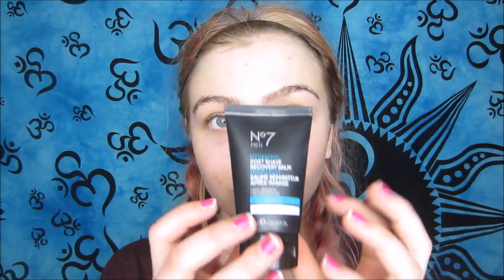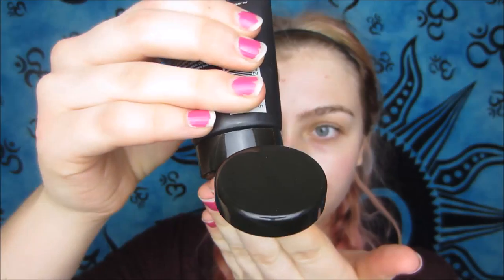So I'm starting off with some facial oil and I'm putting it on my face, making my face really moisturized. And then I'm going in with some primer. This is the Number Seven men's aftershave balm. And then I'm taking some Baby Skin from Maybelline — it's like another primer that's going to fill your pores and make them look smaller.